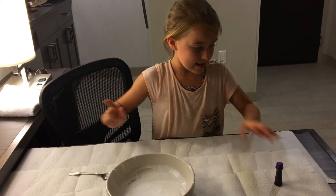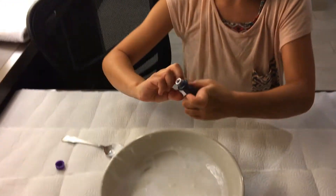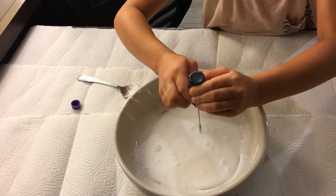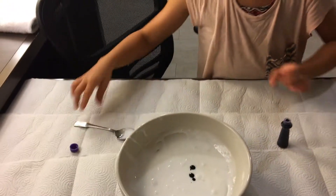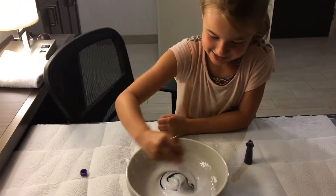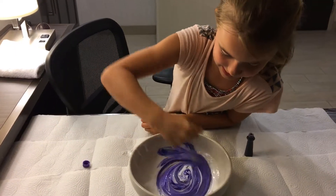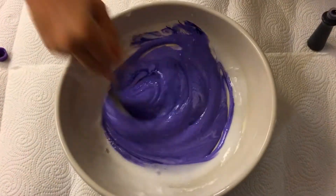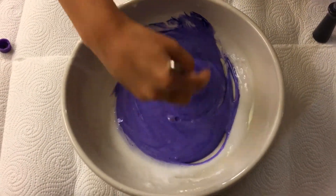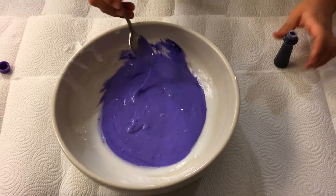So now it's time to add your food coloring. I actually want my purple a little bit darker.